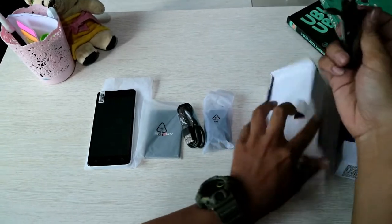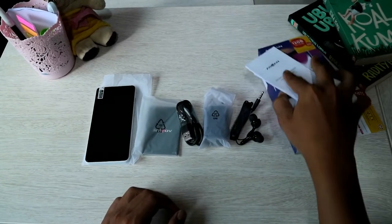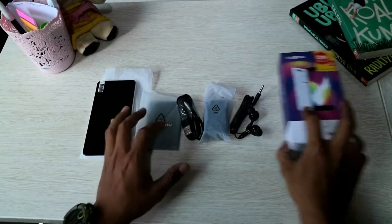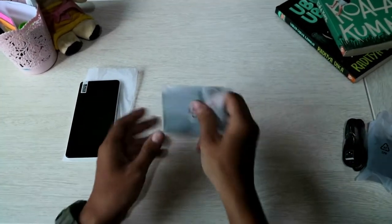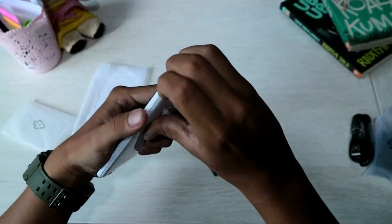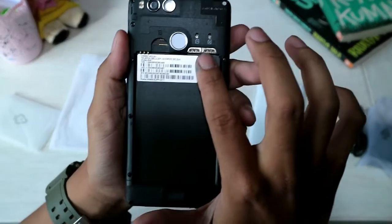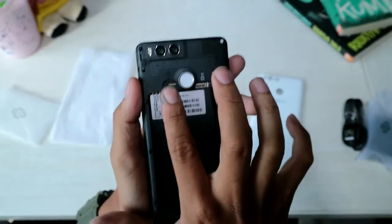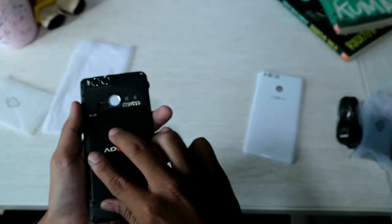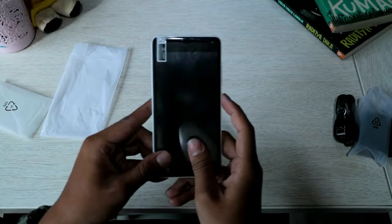Lalu ada handphonenya. Kita pasang baterainya. Di sini dual SIM, dual SIM nano dan 1 untuk kartu SD, kartu memori. Langsung kita pasang baterainya dan kita nyalakan.